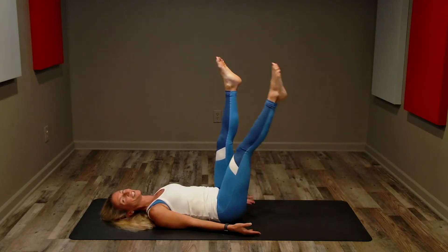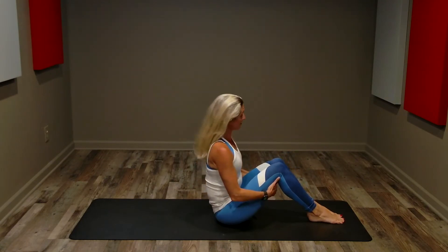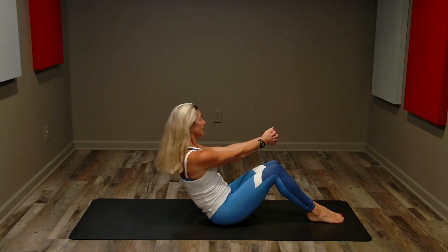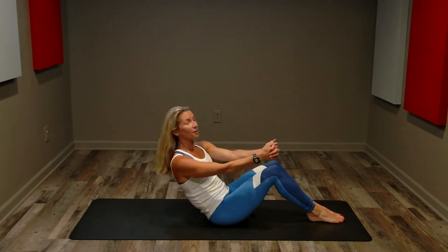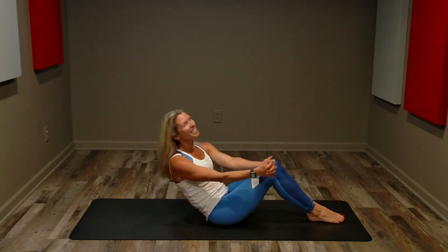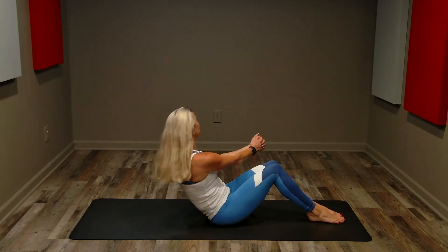Three, two, one. Holding those hamstrings, bring it up. Russian twists — we're going to have our feet flat on the floor, inner thighs sealed, interlocking our hands, lean back, and we're going to twist one side to the other. 60 seconds, here we go. You can go lower if you need a little more, or twist farther, but again, a comfortable range of motion. Long neck, shoulders low and relaxed, breathing.